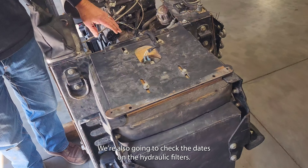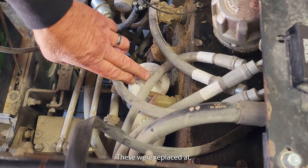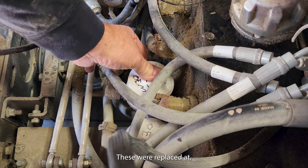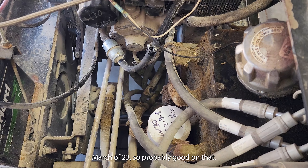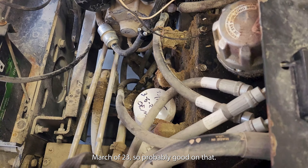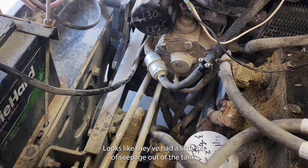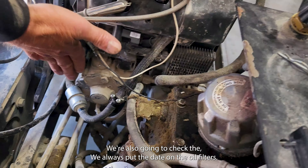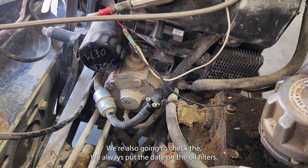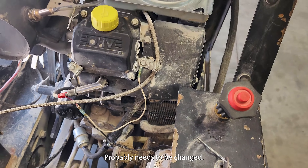We're also going to check the dates on the hydraulic filters. These were replaced in March of 2023, so probably good on that. We'll just check the oil level — looks like they've had a little bit of seepage out of the tank. We always put the date on the oil filters — it was also March of 23, so it probably needs to be changed.